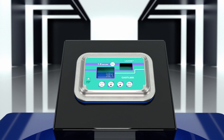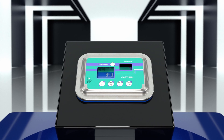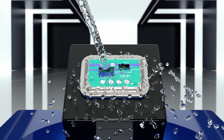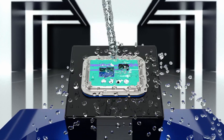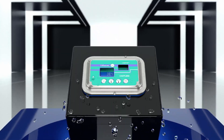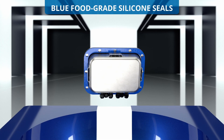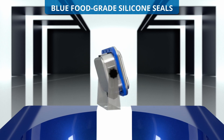Thanks to these features, the weight transmitter is self-draining and it can be washed with the lance angle at 45 degrees without any trouble for the operator. The blue seals, made of food-grade silicone, are clearly visible also in the case of breakage or loss of fragments.